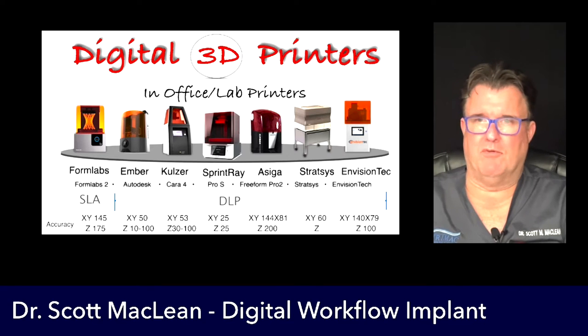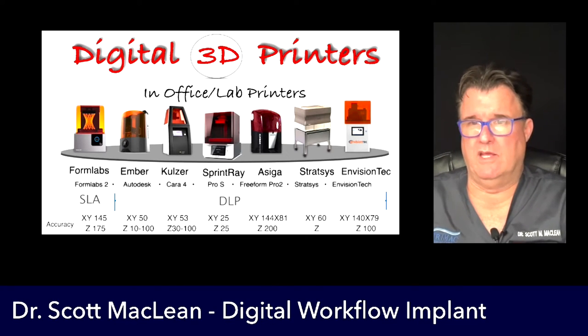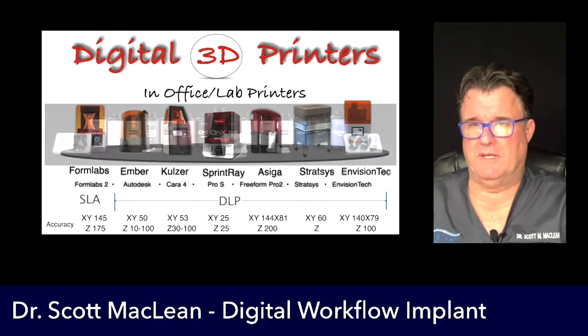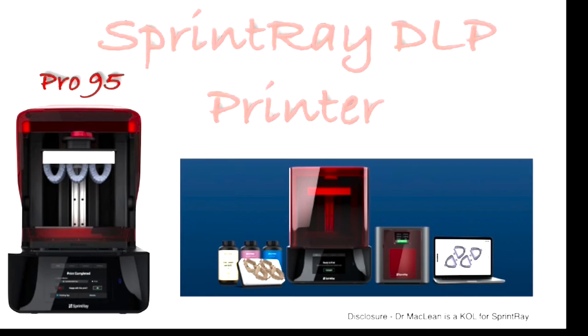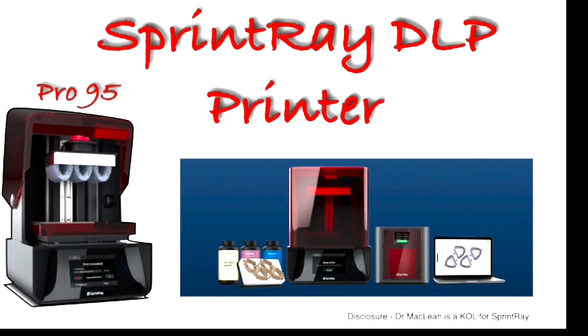There are a number of printers on the market — a lot of the products are going to be SLA or DLP printers. DLP is a digital light projector. Looking at accuracy, we save this spot for the SprintRay because it's a very high-performance type of printer. The Pro S has features like heated pads, accuracy in Z values as well as X and Y — giving us high accuracy and high speed. Most of them have an orange hood because you're dealing with photosensitive print materials. DLP printers are seen to be the faster and better printers for accuracy and speed.